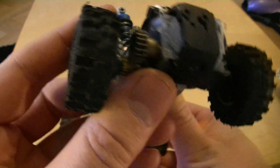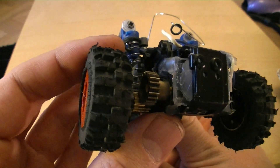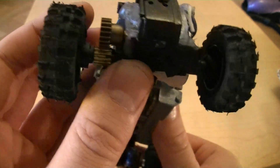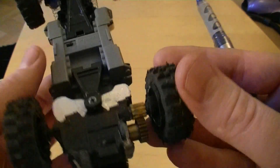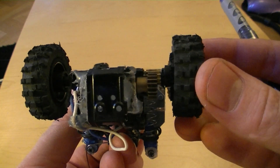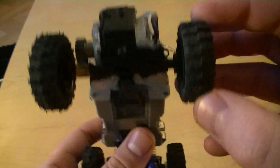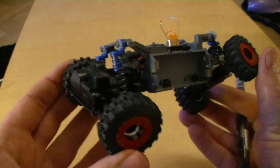This motor is a Sanyo geared motor — I think it has a 300 to 1 ratio. The reason for that is to have this really small gear on the rear axle to keep the clearance as good as possible. The rear has also been permanently locked.